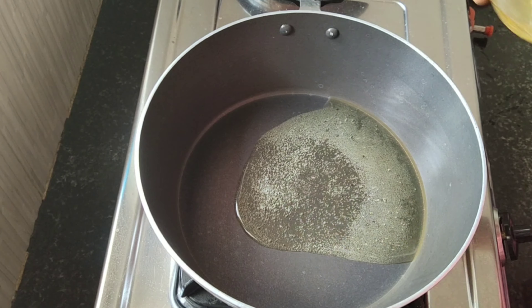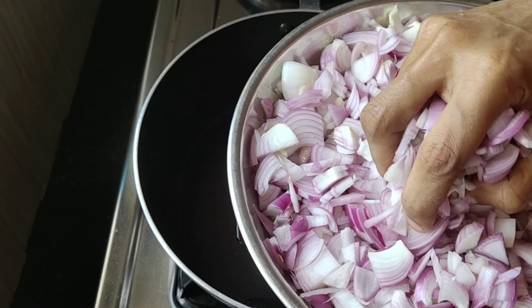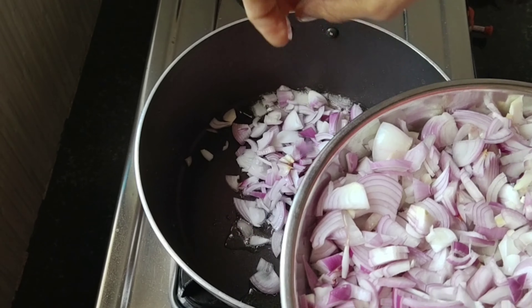We will have a few more fillings. I am going to put a pan in a bowl and put a little oil on it.